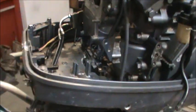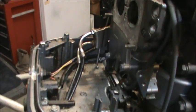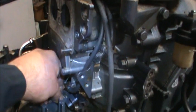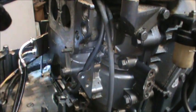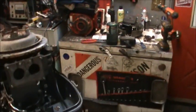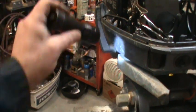Now I've got all this linkage and stuff. If you look in here, this piece will move back and forth on the stud, on that shift rod, on the square stock there. I've got play that way and play this way. So where it's bound is in the shift handle, right down in there.